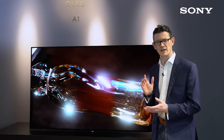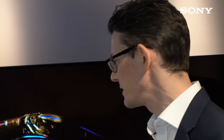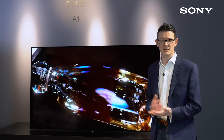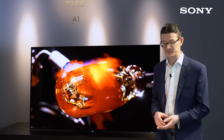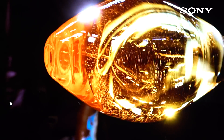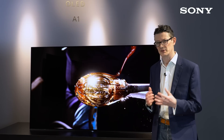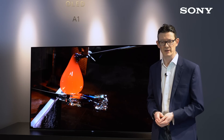When you fold the stand flat, it's VESA wall mount compatible, so you can also mount the A1 Series on the wall. As the A1 Series is an OLED TV, there's no backlight. Instead, each and every pixel — and there are over 8 million of them — are self-illuminating; they create their own light source. That means you can get incredible black levels and bright highlights, and you also get that really nice wide viewing angle.